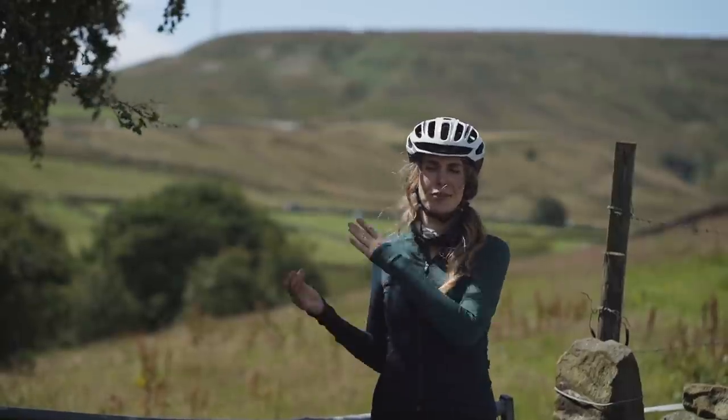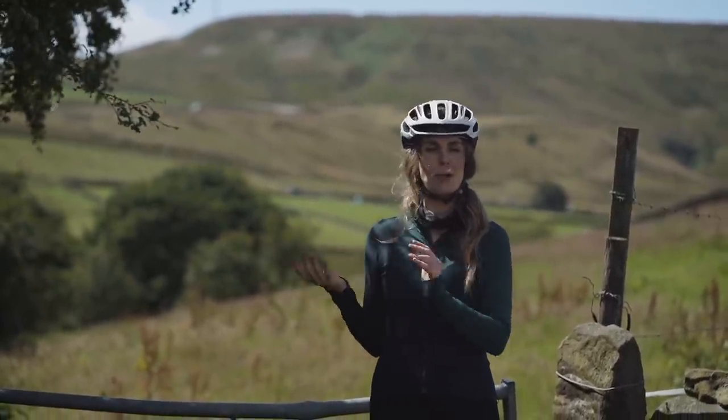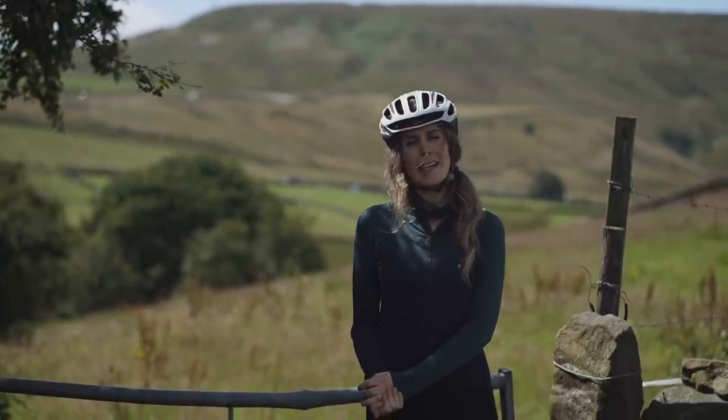Greetings to another video. Today I'm stood at the bottom of Holme Moss because by request this was one of the climbs that you wanted to see me suffer up, so that's what I'm going to be doing today.